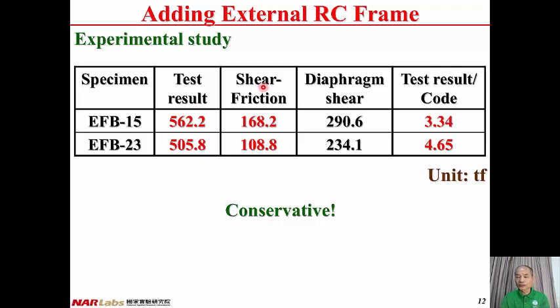This is a summary of all results. The test results are 562 kN and 506 kN. The shear friction provided by ACI codes is 168 kN and 109 kN. The diaphragm shear provided by ACI codes is 291 kN and 234 kN. The lesser of shear friction and diaphragm shear is assigned as the shear capacity, and compared with the test result, the ratio of test result to code result is larger than 3. This means the test result is much larger than ACI code predictions — the seismic capacity predicted by ACI codes is very conservative but can be used for the design of the connecting slab.